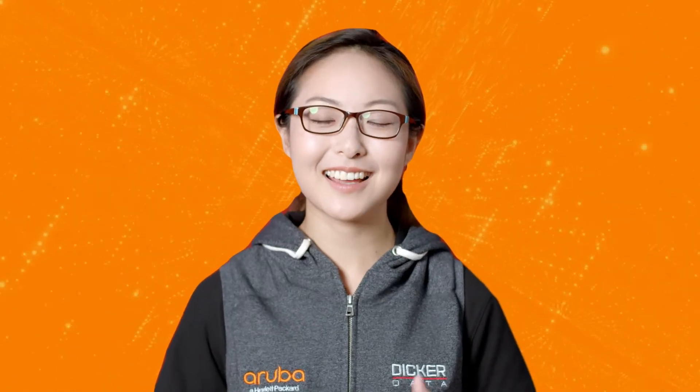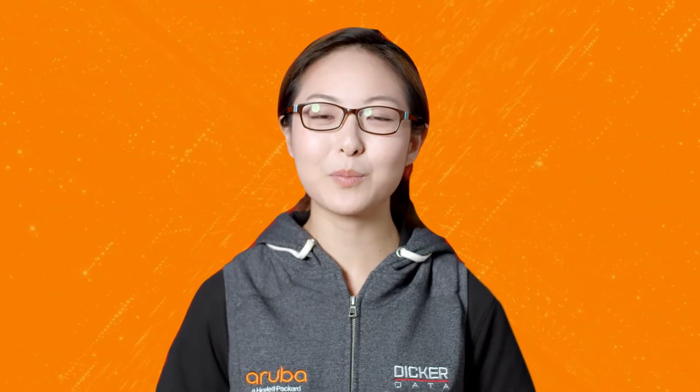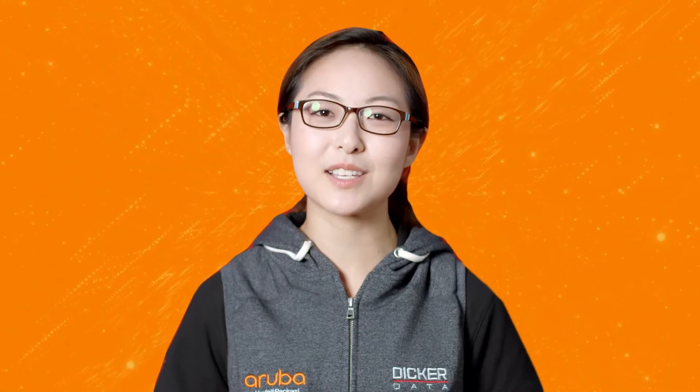Hi, my name is Marilyn and today we'll be showing you mounting bracket options for Aruba outdoor access points.